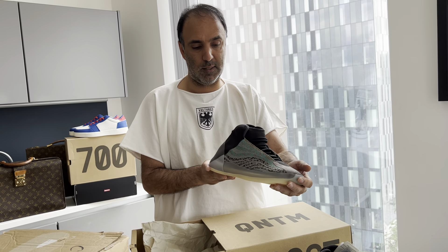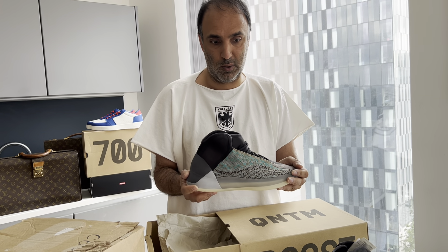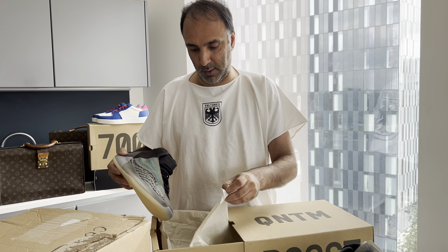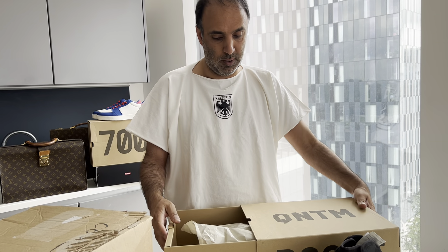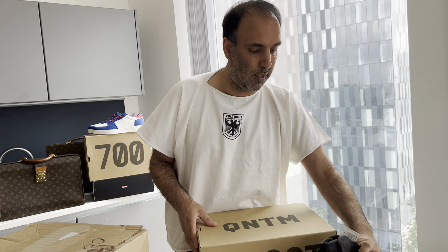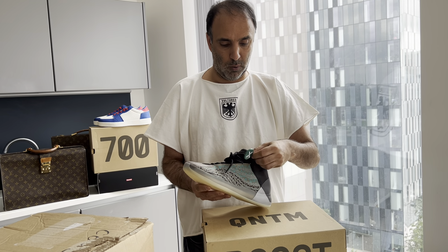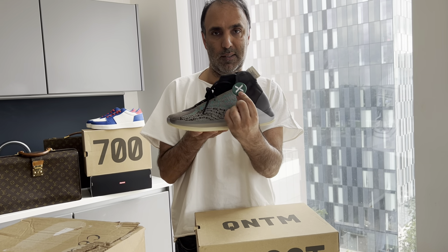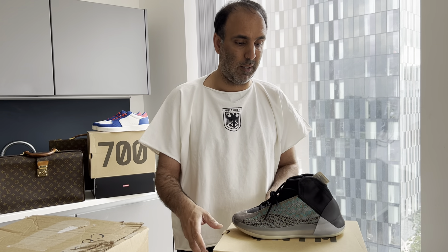We've got the other one there as well, but this is the general shoe. One that you should be looking to get into your collection is of course the actual basketball version, which is slightly different, and we will do a video on that once we have it in. As you can see, it's StockX verified there, so it's worth buying from StockX sometimes. Obviously we also sell on StockX, our website, and eBay.